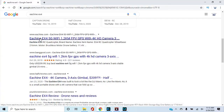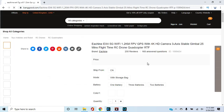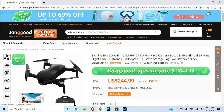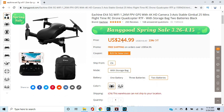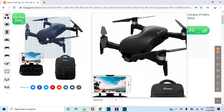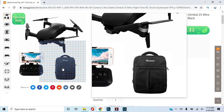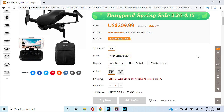This is the Eachine EX4, which you buy from a website called Banggood.com out of China. It's $244 with multiple batteries; if we go down to one battery, it's $209.99. You get the drone, the controller with the app for your phone, and a nice little storage case — really, really nice little setup for $209.